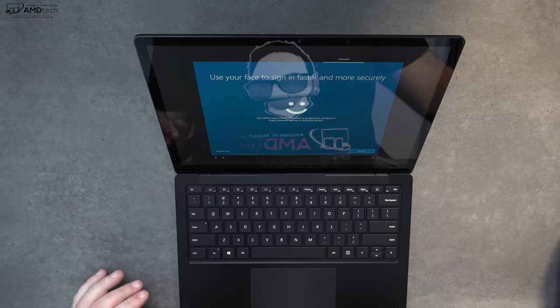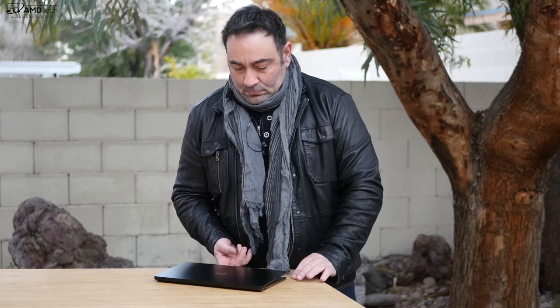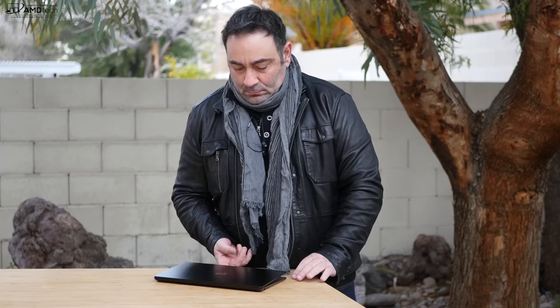The Surface Laptop 3 has an infrared camera on the top bezel — it's a Windows Hello camera, meaning you can log in with face recognition. It worked really well, registering my face each and every time I used it. This is the front-facing camera on the Surface Laptop 3. I'm really impressed with this minimalist look — I love the matte black all-metal design with no Alcantara. As far as the camera is concerned, it's good for Skype and video conferencing. Here I am outdoors and it still looks pretty good.